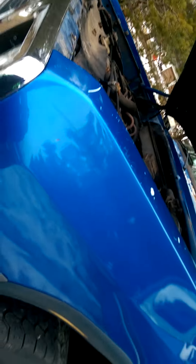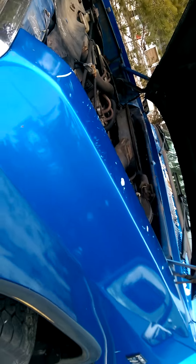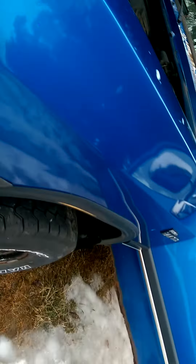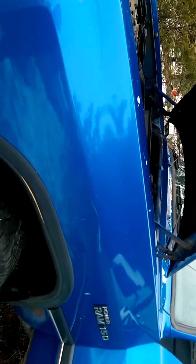It has power brakes, power steering, AC, power windows, and everything. I just wanted to show you this. See you guys in the next video.